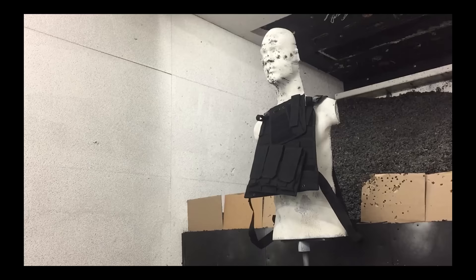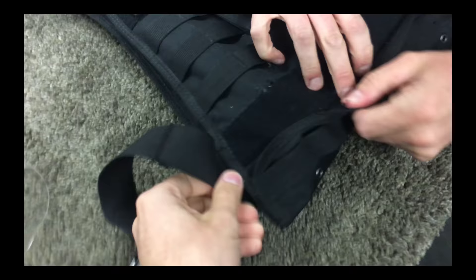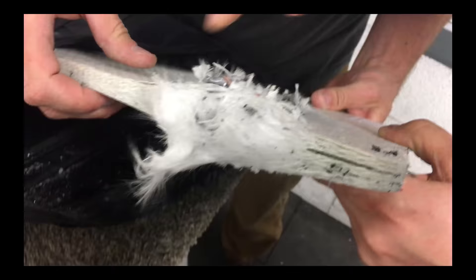So I remember a couple days ago when we went and shot a bulletproof vest. That's how it blew it out. It stopped it — still stopped it though. Wow.